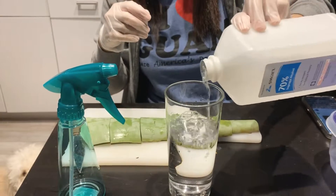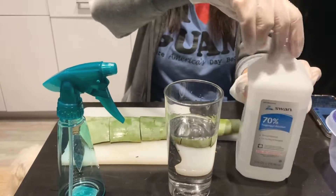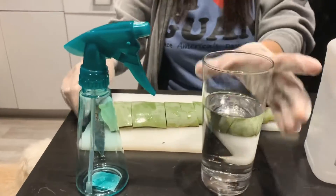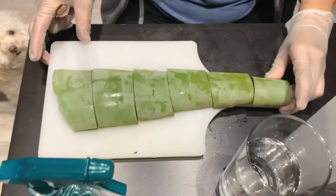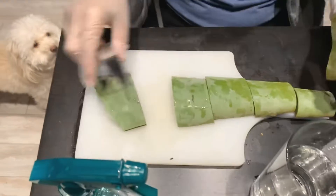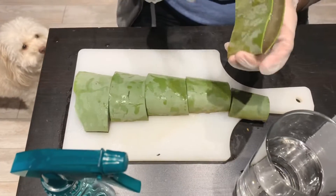Put alcohol on the glass and use aloe vera — this is aloe vera. Where do you get the aloe vera? Just steal from your neighbor.